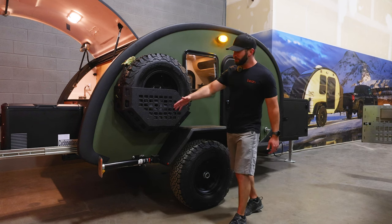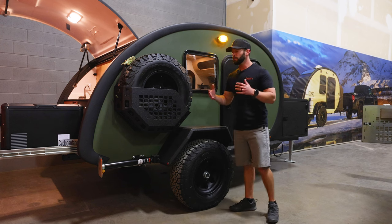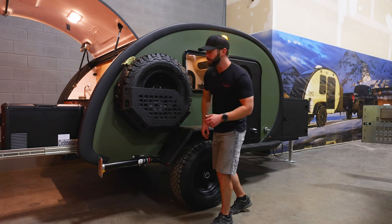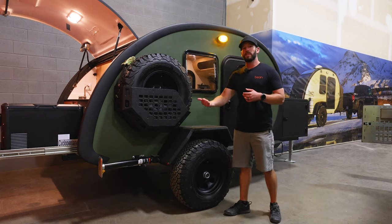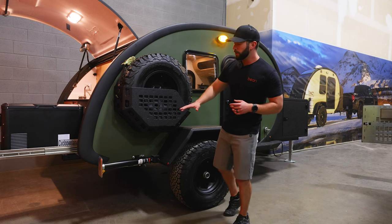On the side of the Black Bean, starting back in the corner, we have leveling jacks on both sides — they stabilize your campsite and level you side to side. We have the integrated three-quarter-inch nut so you can use the standard hand crank that we provide with the trailer, or run it up with a drill and a three-quarter-inch socket if you want to be a little bit faster.